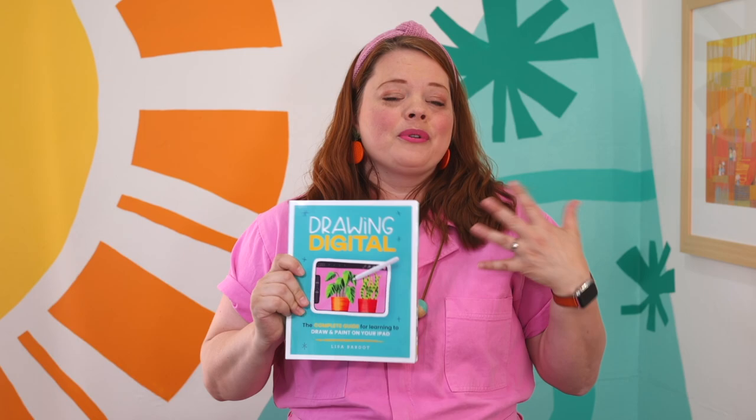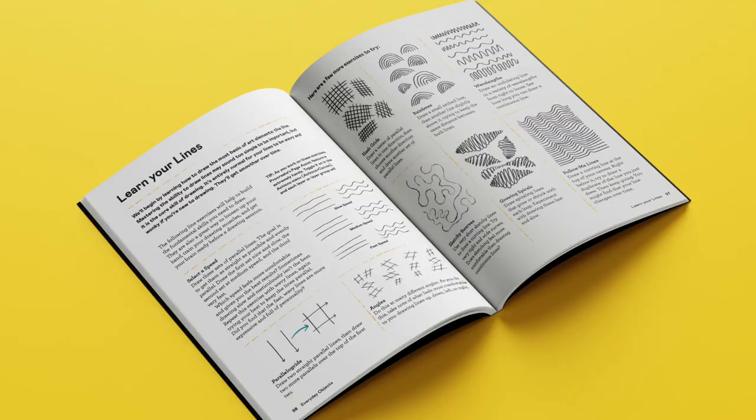After over 10 years of being a digital artist, I've packed all of my experience and expertise into this book and I cannot wait to share it with you. Drawing Digital is a practical how-to book that will teach you how to draw and paint on your iPad, with a special emphasis on Procreate.